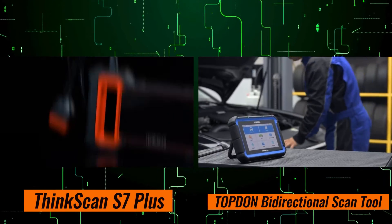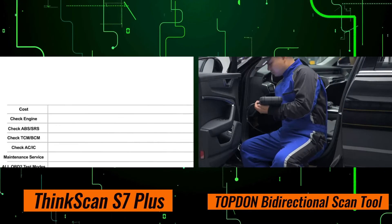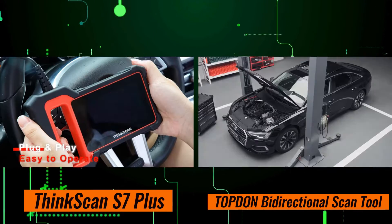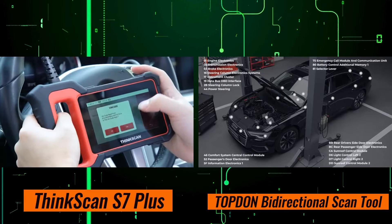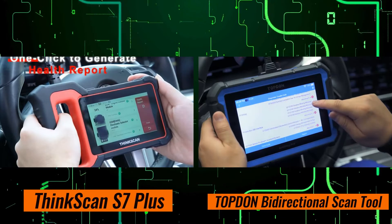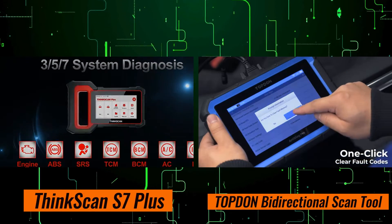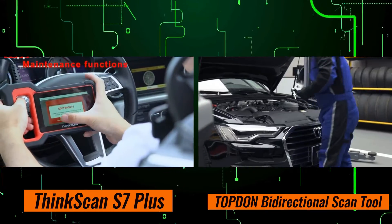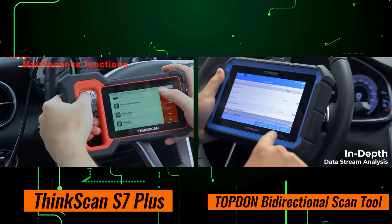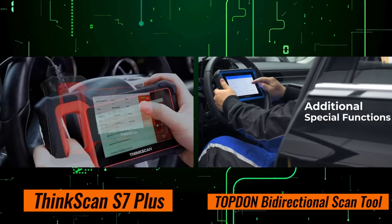Now that we've taken a closer look at both scanners, let's compare them side-by-side. In terms of compatibility, both the ThinkScan S7 Plus and the Topton Bi-Directional Scan Tool offer broad support for a wide range of vehicle makes and models, ensuring you can use them on most OBD-II compliant vehicles. When it comes to scanning capabilities, both scanners offer comprehensive diagnostic functions, allowing you to quickly identify and address any issues. Additionally, both scanners feature intuitive interfaces that make them easy to use, regardless of your level of experience.